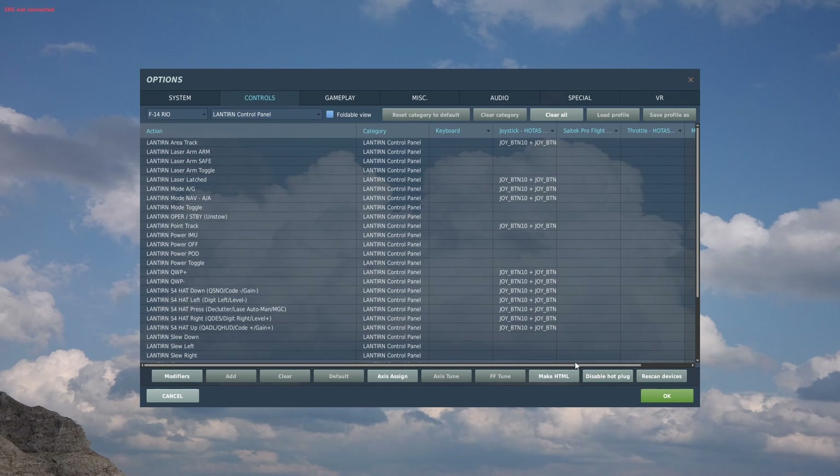Now these are the controls we're going to need — there are a few of them but a lot we don't need. We need area track, and I would suggest having area track, air-to-ground, air-to-air, and point track on a single hat switch. As you can see I've got them on a single hat switch with a modifier so all my lanterns have the same modifier.